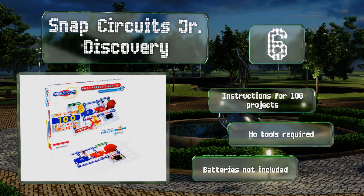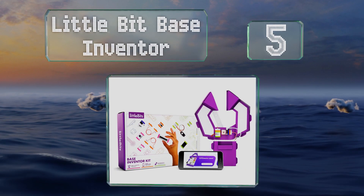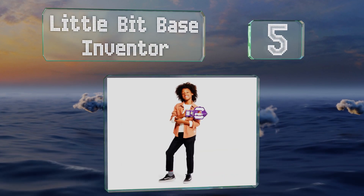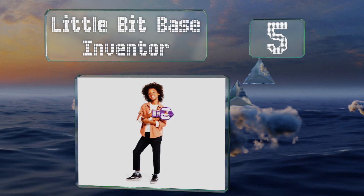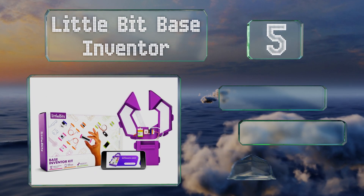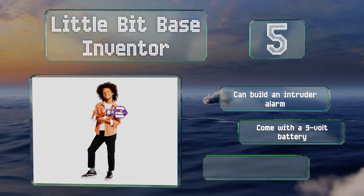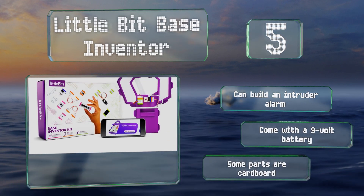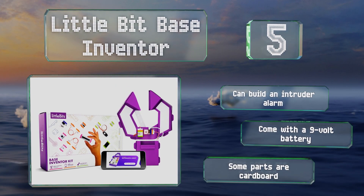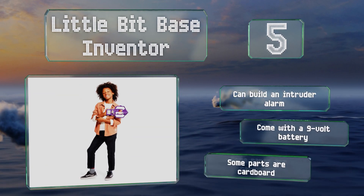However, the batteries required are not included. Halfway up our list at number five, the LittleBits Base Inventor is a good choice for parents who know that trying to pry their pre-teens away from their phones is a lost cause, as it offers app-based controls, instructions, and activities. In the process of building and playing with their creations, you can build an intruder alarm, and it comes with a 9-volt battery, but some of the parts are cardboard.